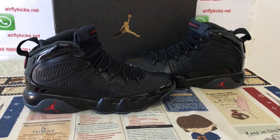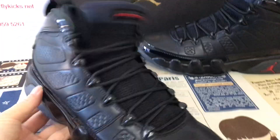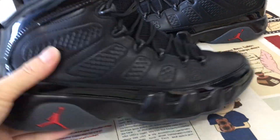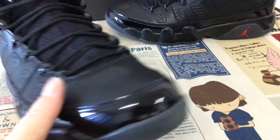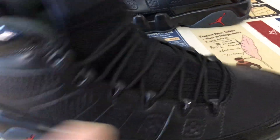Hello friend, let me show you the Jordan 9 Black Patent. Here are all the shoes. We can see the shoes feature a black and red color. Let me see the upper — the tip and the...